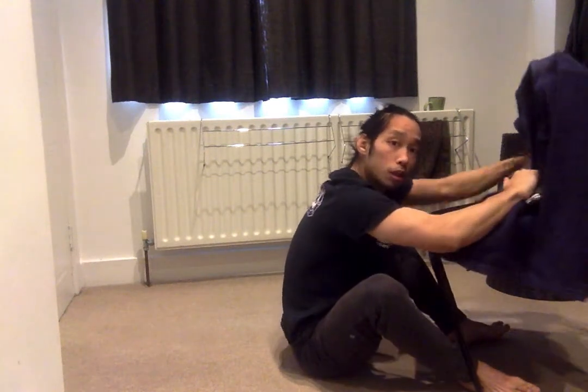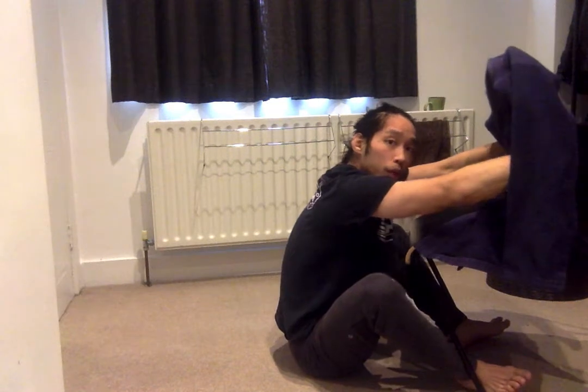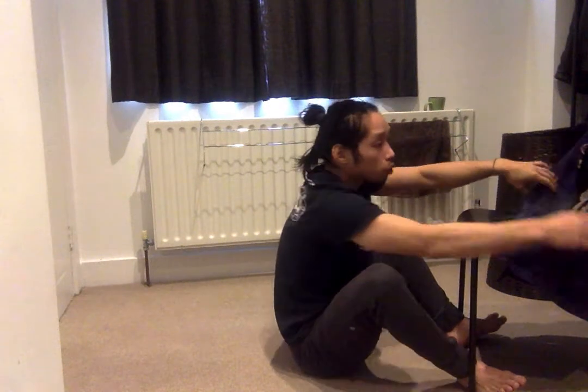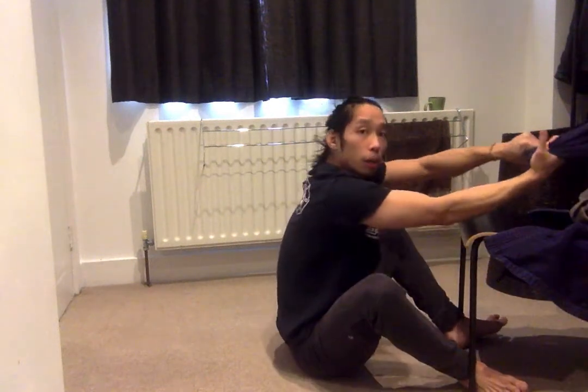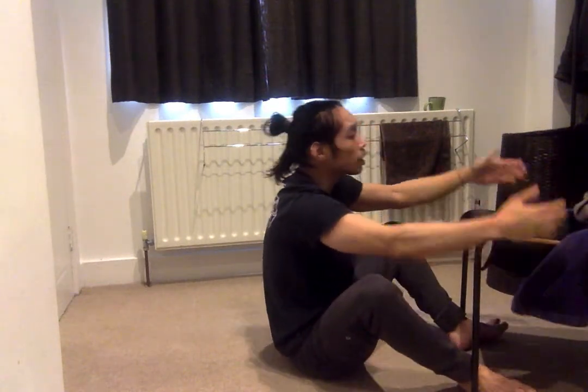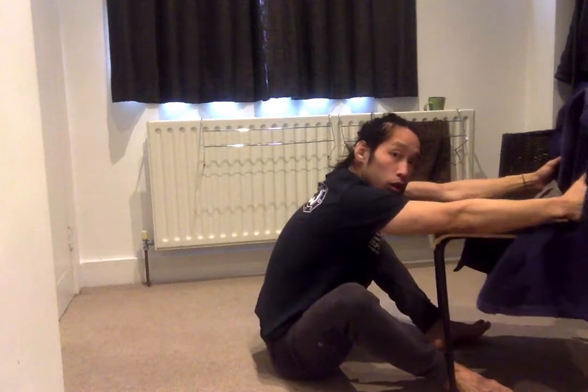I can use belt grips, a behind-the-back belt grip, or underhooks. Or I can control an arm here — double arm grip, very popular with Marcelo Garcia. What I'm looking to do now is go to my back but go in with momentum. The key is not to use your legs for power here. What I'm going to do is make a solid connection.